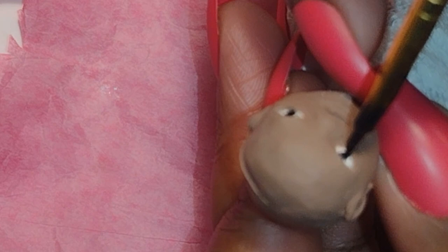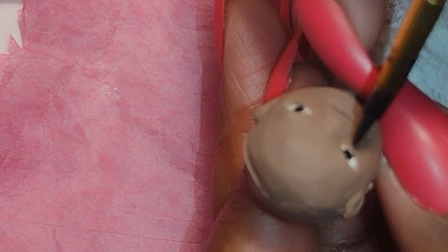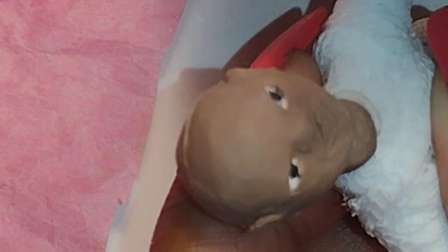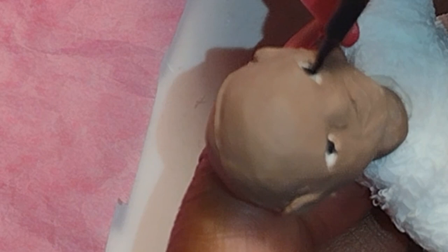I'm painting her eyes black and just filling in that space so it won't look white and blank. You can add colors, you can do pupils, you can be as detailed as you want in this process. I'm just trying to make her eyes look happy and bright because I'm going for more of a feeling or a mood rather than anatomic accuracy.